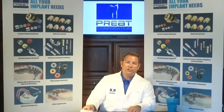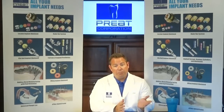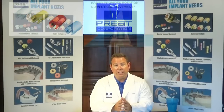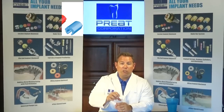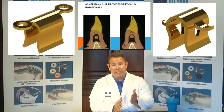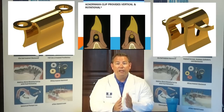When deciding which type of clips to use on the bar — plastic clips or metal clips — we first thought about the function of the saggix females. The saggix females provide omniplanar movement, meaning hinging movement, vertical movement, and rotational movement. If we just put a plastic hater clip on the bar, which only provides rotation, we would be fighting against the sagittal movement of the balls. So in order to stop that binding and allow free movement — and once again to protect our weaker implants in the maxilla — we are going to use the all-metal Ackerman-style clip.